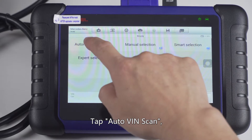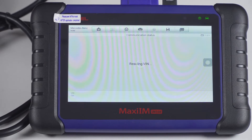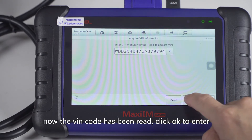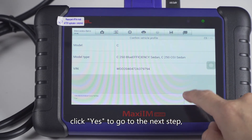Tap Auto VIN scan. The VIN code has been read. Click OK to enter — the vehicle information was read out. Click yes to go into the next step.